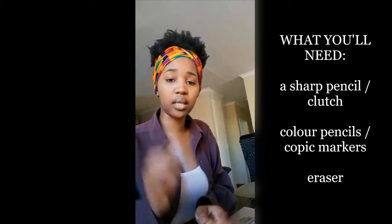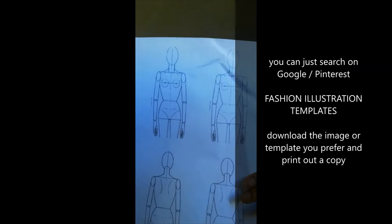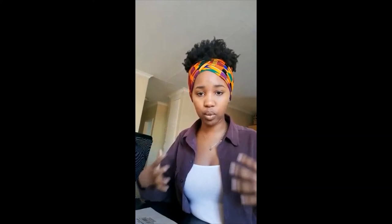You're also going to need your eraser. And you're going to see why as I show you all the equipment. This here has a front and a back — it basically shows you every little detail and the proportion of a body, so that your garment sits wherever it's supposed to. Very important.